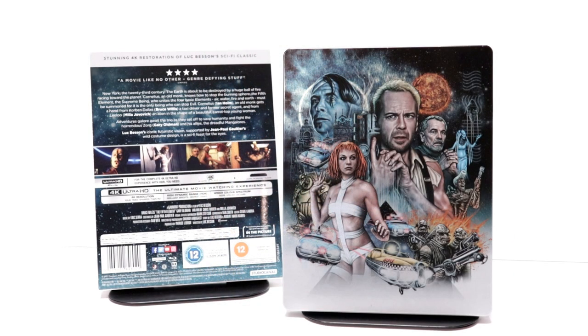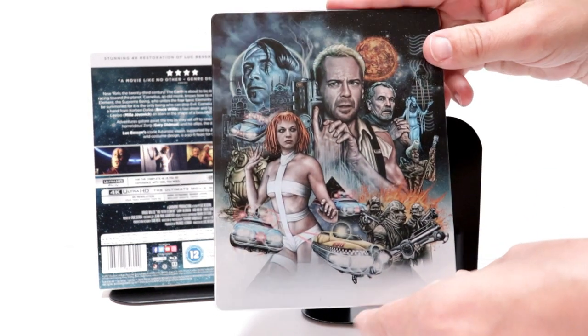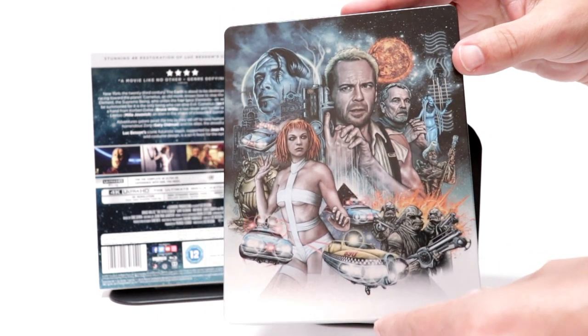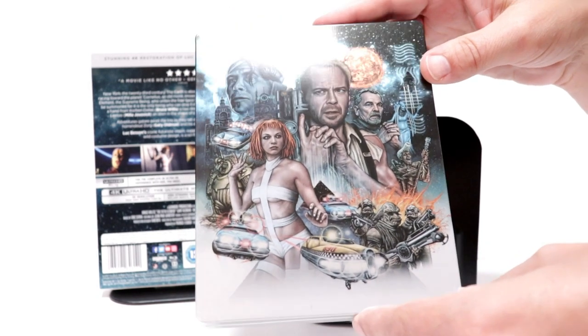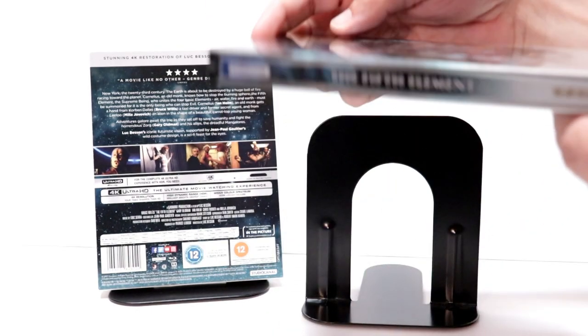I've got the wrapper off and the J-Card removed. Really nice artwork here on the front — I really like the way that this looks. It's so detailed, colorful, shiny. And then here's the spine.